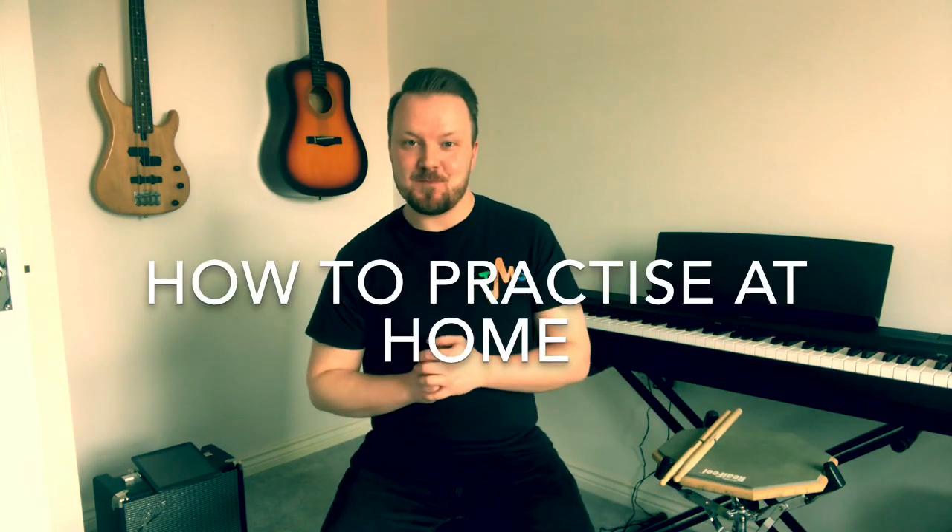This video is about how to practice at home. I know many of you, just like me, actually don't have a drum kit at home to practice. That might be because it's too loud for the neighbours, or maybe you just don't have the space, and that is okay. That doesn't mean that you can't practice. I'm going to give you some tips and tricks on how you can practice at home, still play along with your grade tracks, and still enjoy your drumming.